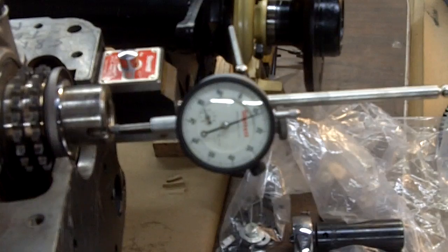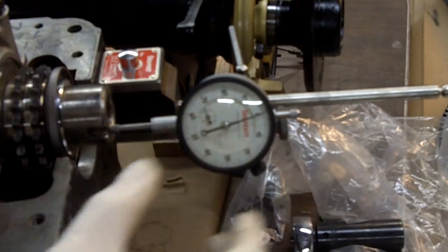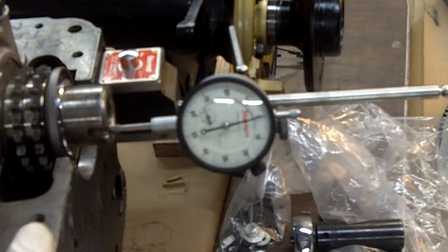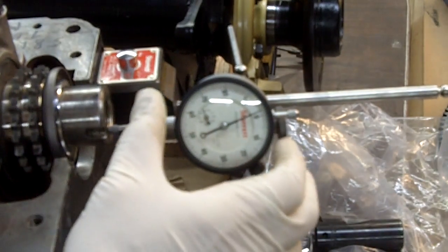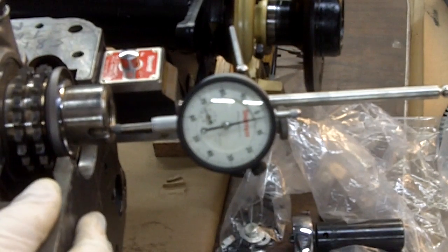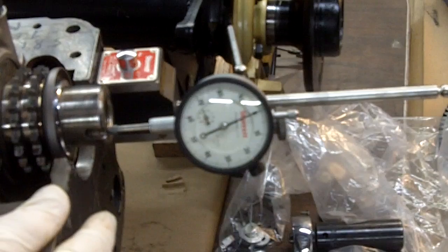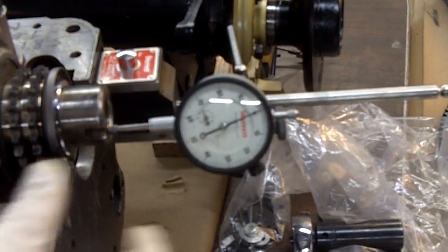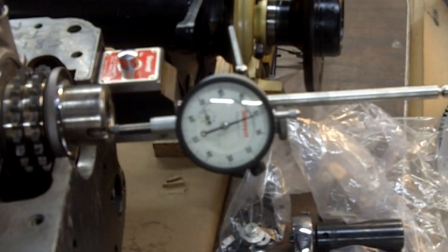Now we get a zero mark here. What we're looking for is 2 to 5 thousandths of clearance, front to back. We've got it zeroed. And we've got 2 to 3 thousandths clearance — absolutely magnificent, that's perfect, right on the money. There's 2 to 3 thousandths. Perfect. That's how it's done.